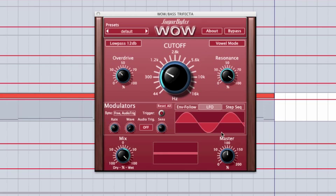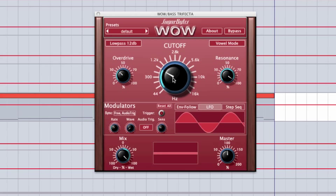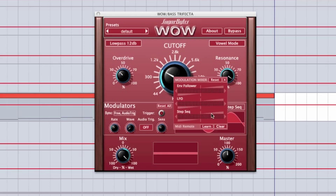Now we'll move down into the modulation matrix, and this is where stuff really gets fun. We have an envelope follower that reads the incoming audio stream and modulates parameters based on the audio signal. We have an LFO, and we have a user-controlled step sequencer. To modulate any parameter, you simply right-click on it, and it brings up a window where you can control the degree of modulation. If you want to reset, you just click the reset button. You can also MIDI learn any of these parameters here.